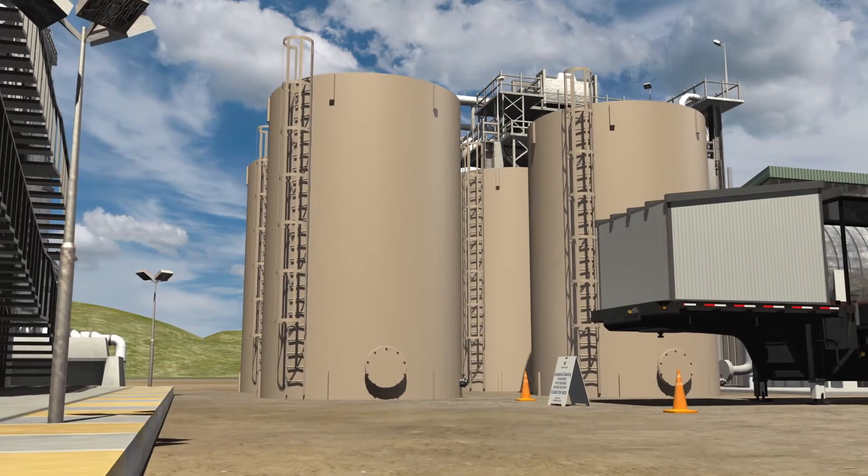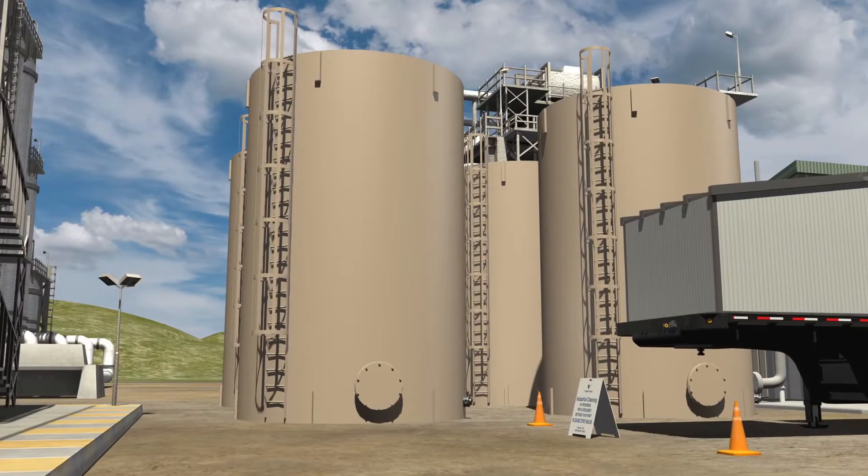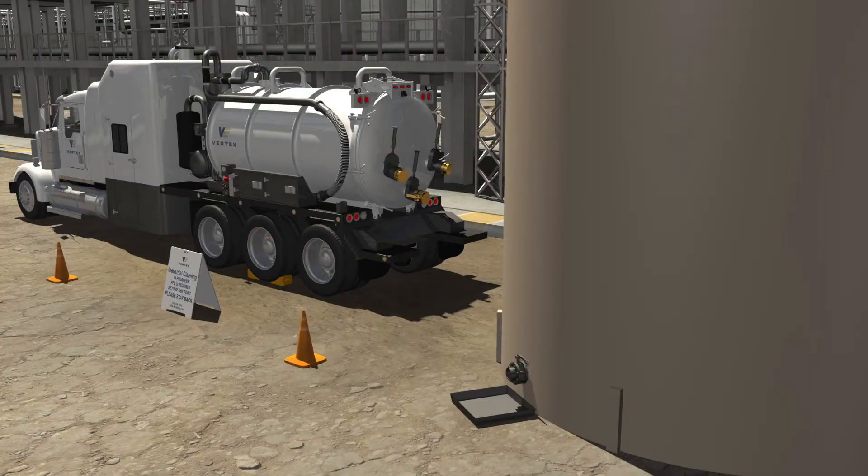If the Vertex team is tasked with the cleaning of the inside of a tank, the tank must first be drained. To do this, the industrial cleaning team will attach the vacuum truck hose to the Manway drain and open the drain valve.